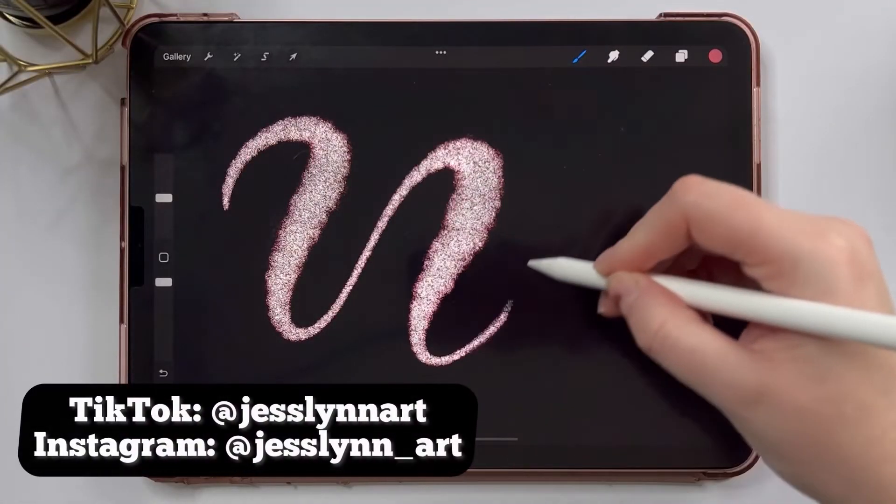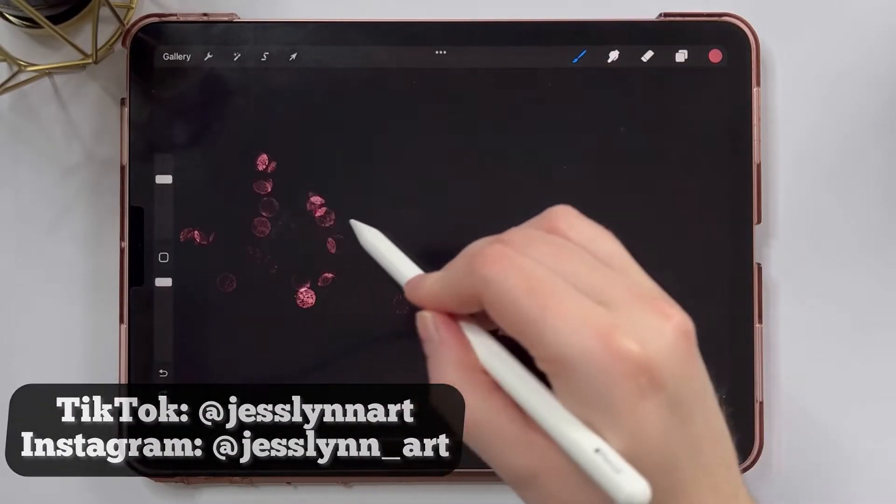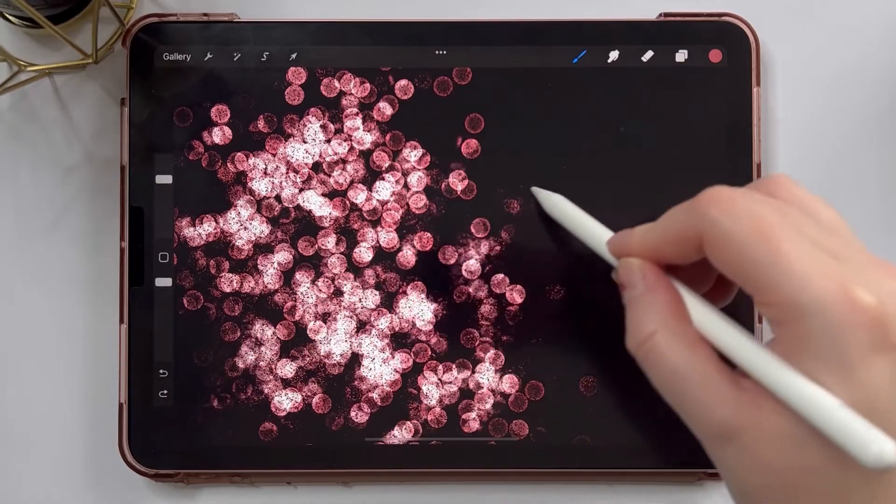Hi everyone, it's Jesslyn Art. I'm really excited today to teach you how to create some amazing glitter brushes. Let's get started.